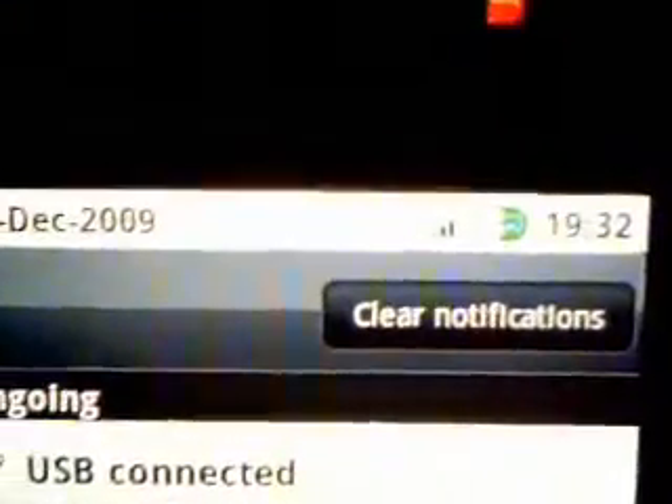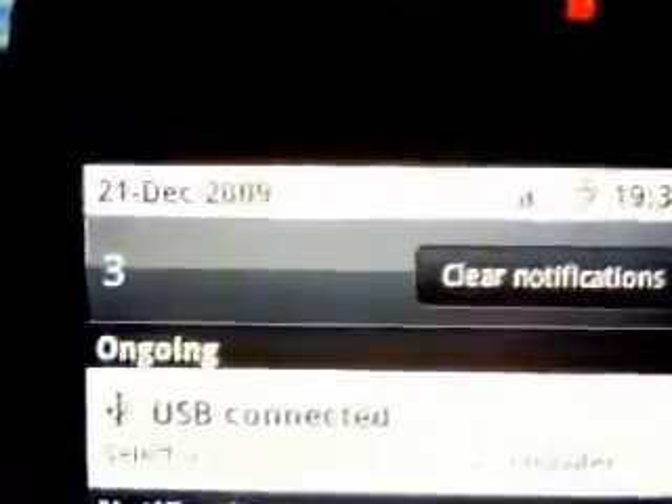It looks kind of weird at first, but it's quite nice. It's really easy to get. What you've got to do is go to the link in the sidebar, download the file, put it on an SD card, do an Android backup, and then just flash it. So you've got to be rooted, and I suggest using AIMRAR so you don't have to rename it.